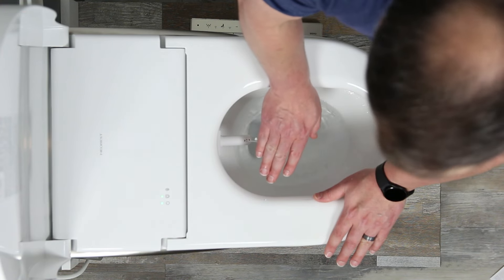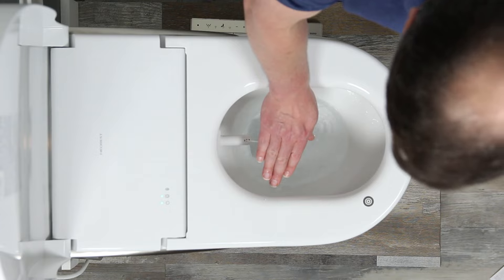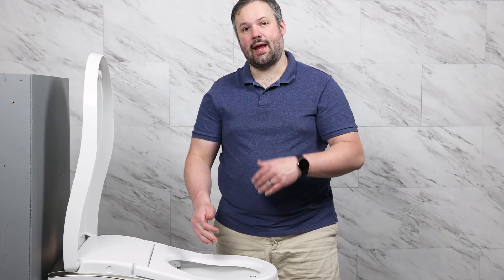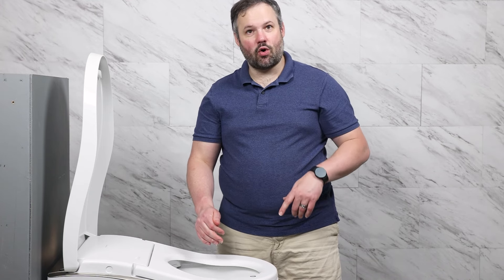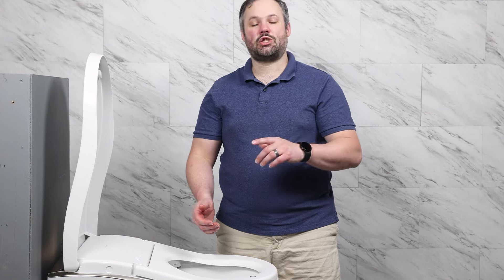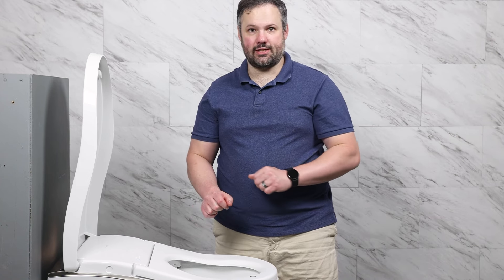Now with any bidet — Toto or otherwise — the seat sensor can be a little bit finicky. So if you're trying to do this and you can't get it to work, drop your drawers, sit on the toilet, and try it for real. That's going to guarantee you have the seat sensor covered.